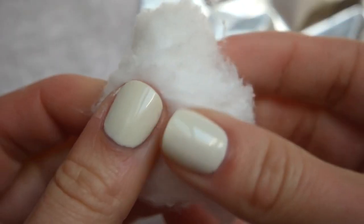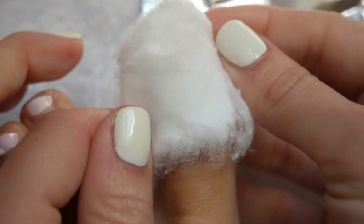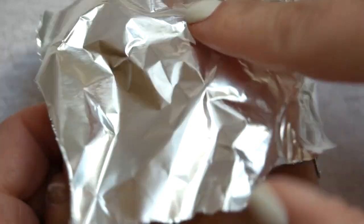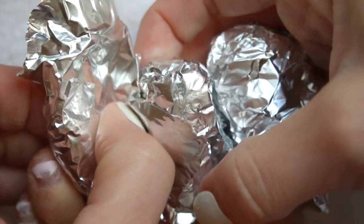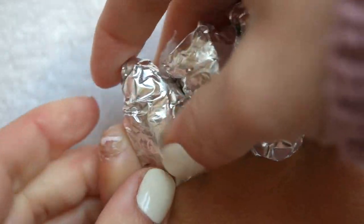Once I was happy with the filing, I took a cotton ball and ripped it in half — you don't need the whole thing. I soaked it in acetone, placed it on my toenail, and gently wrapped it with a piece of foil. I repeated this on all of my toes. Foils are much easier on toes than fingernails since both hands are free. Be sure you're doing this over a towel or old t-shirt to protect your floor, because acetone can seep out the bottom and cause damage.